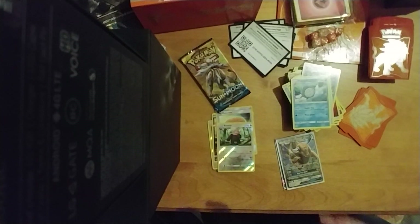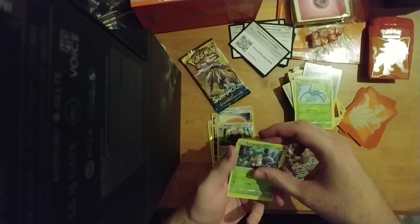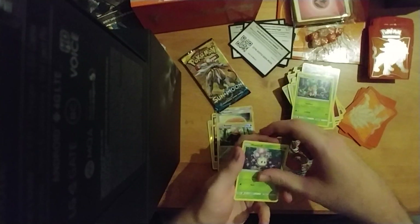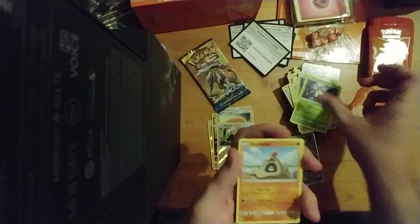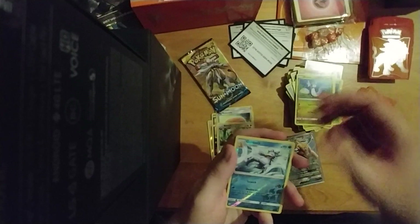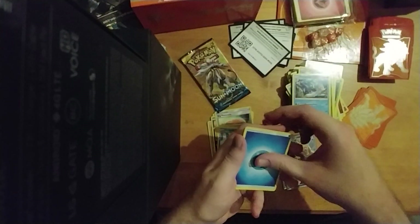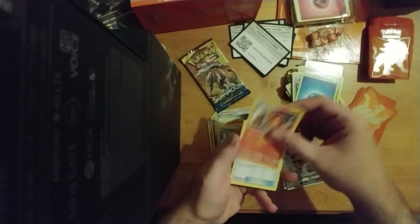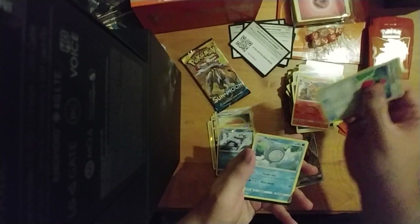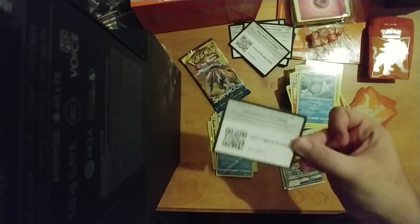Let's finish up with the rest. We got two packs left — let's see if we can pull another GX. Surskit, Scyther, Marill again, Sandygast again, Clefairy, Golduck, and Primarina. Energy, Torracat, Crushing Hammer — it's not just a hammer, gotta crush — Poliwhirl, and another Thingamajig.